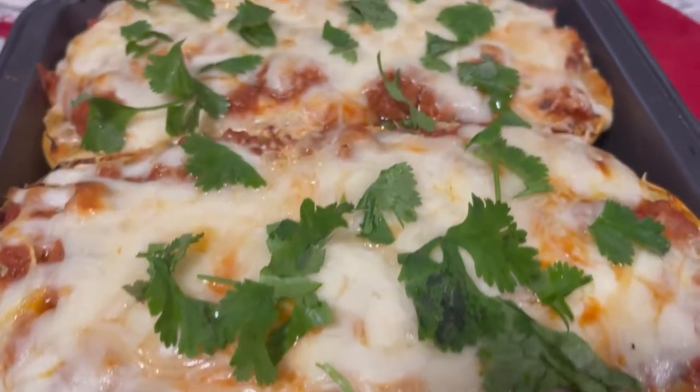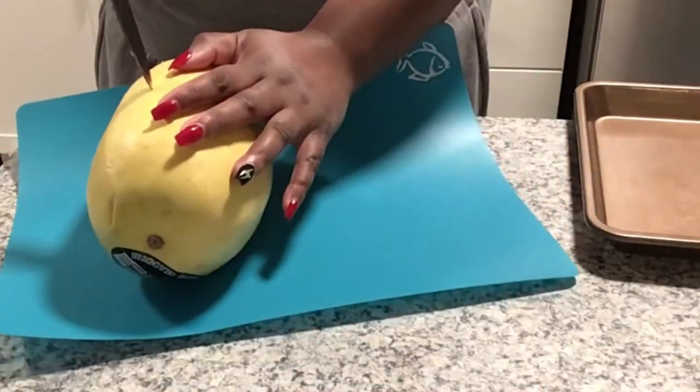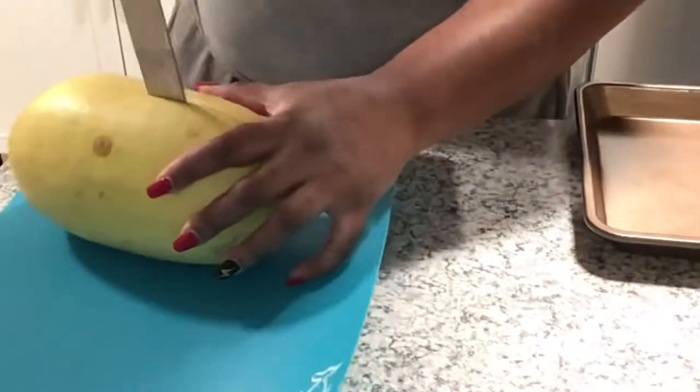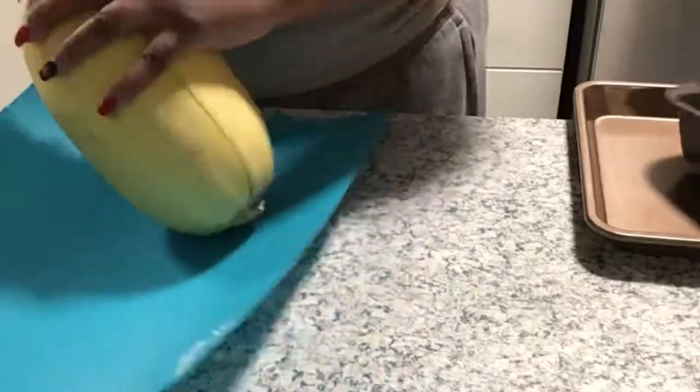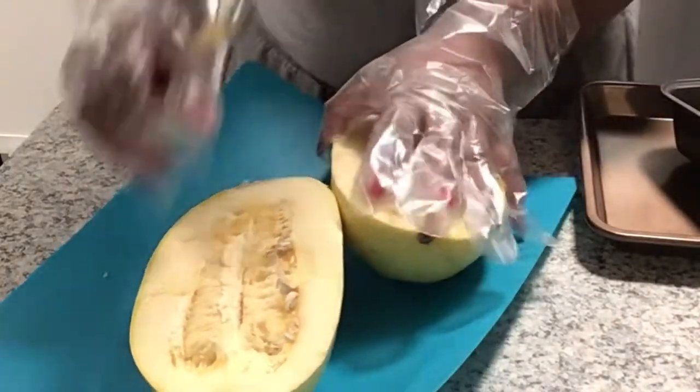Let me show you how to do it. As you see I got me an actual spaghetti squash — you can get these pretty much at any grocery store, Walmart neighborhood markets, wherever. It's pretty easy to find, and I'm telling you right now these things are amazing.